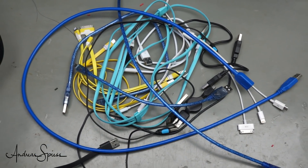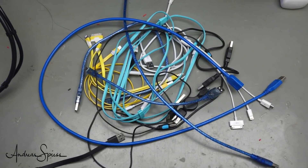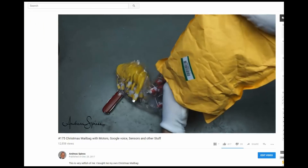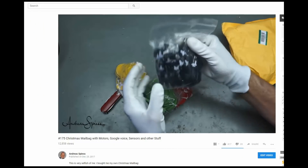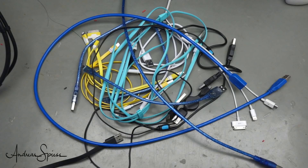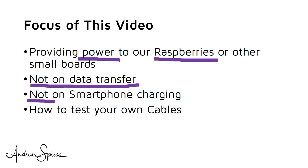We use USB cables for many of our projects and other devices like smartphones. Sometimes our projects do not work and we are not sure if a crappy USB cable is the reason. When I recently showed a batch of USB cables in my mailbag video, a viewer wrote that they are not of good quality. This is why I will have a closer look at my USB cables. The focus of this video is on providing power to our Raspberry Pis or other small boards, not on data transfer or smartphone charging.